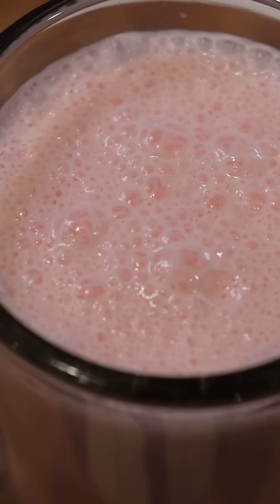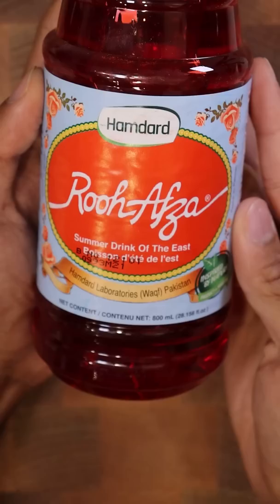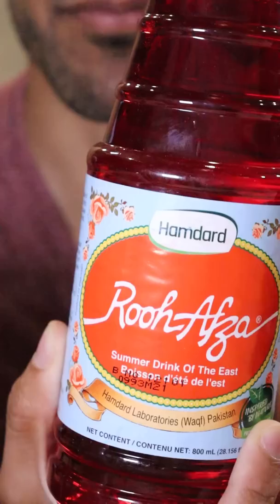Here's how you can make Rooh Afza Lassi. Lassi is a refreshing yogurt drink in Pakistan and it's commonly had during the warmer months — and if you don't have a milk mustache, you didn't do it properly. And this is Rooh Afza. It's basically a rose syrup mixed with pine extract. It's super sweet and also very floral, so here's how to make it.